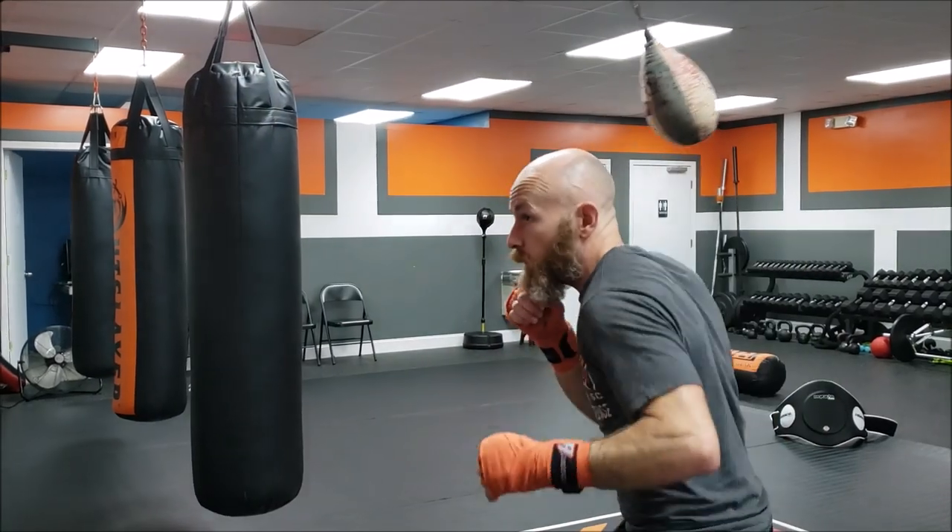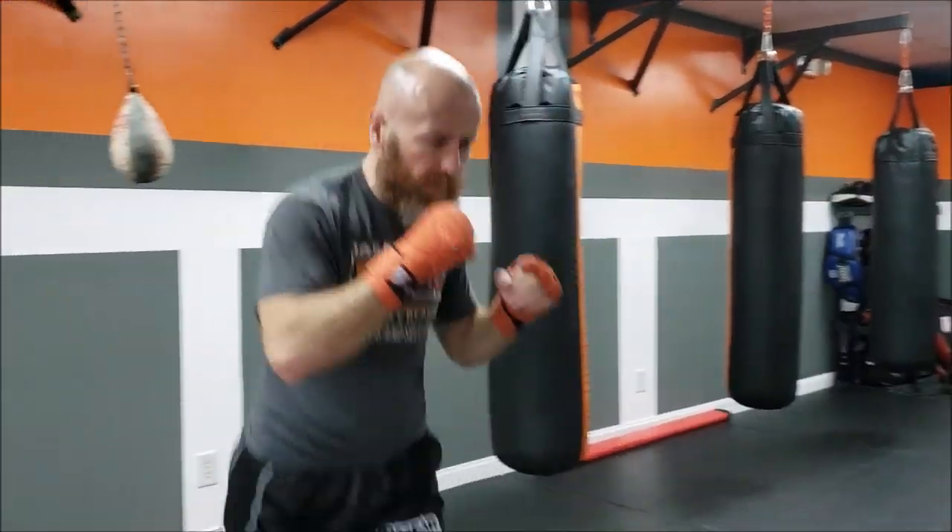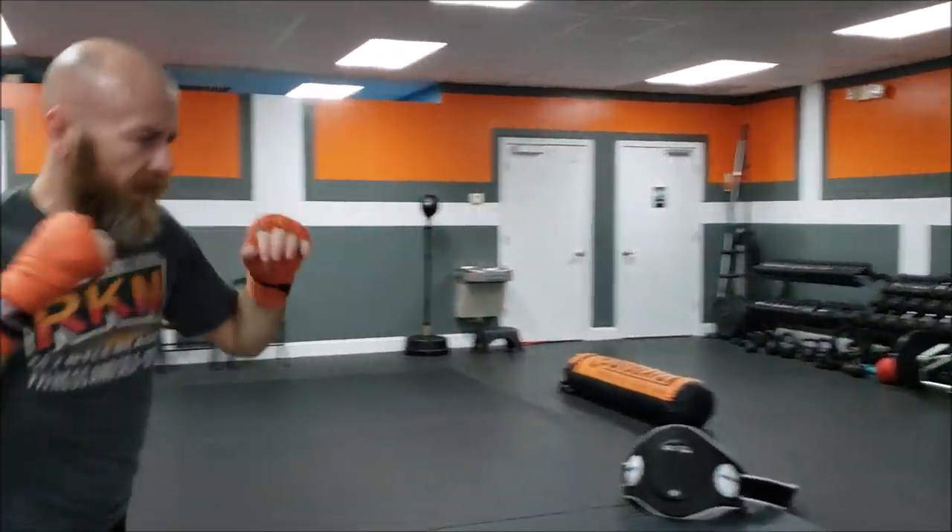All right, second round of shadow boxing. Should be breathing hard and sweating by the end of this one.